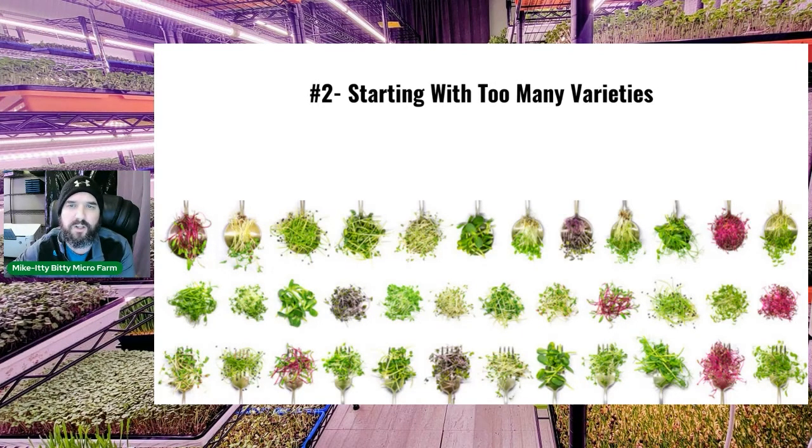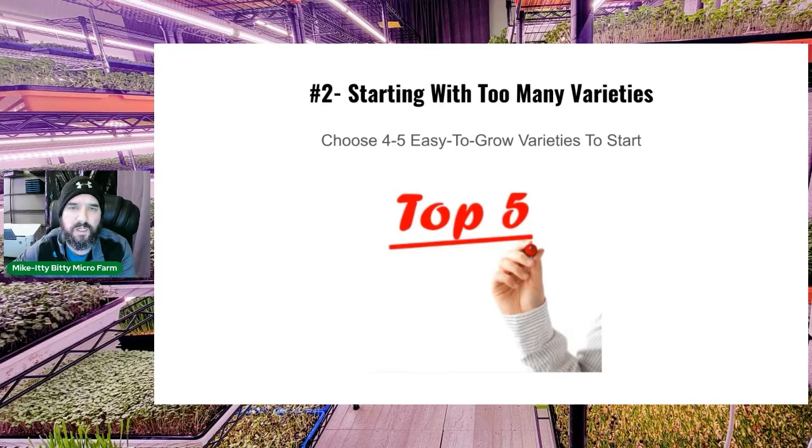Mistake number two: people start with too many varieties and want to do every microgreen variety there is. There are tons of microgreens you could grow, but start with the easier ones — a handful, at most five to start with is my recommendation.